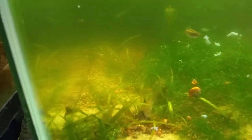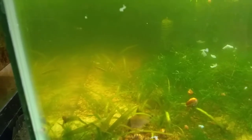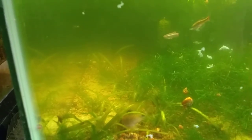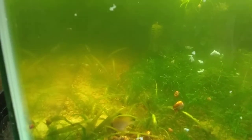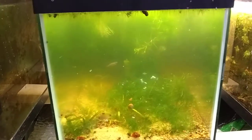My estimate is there's about 25 babies in here, which means I have plenty to get my school back up. I'm gonna keep 10 of them. The rest I'm gonna sell at the aquarium club in Springdale — the closest club to me. It's still 80 miles, but I don't care.